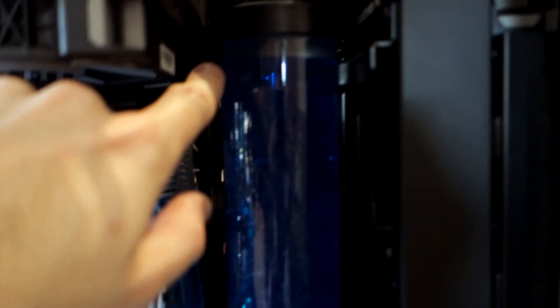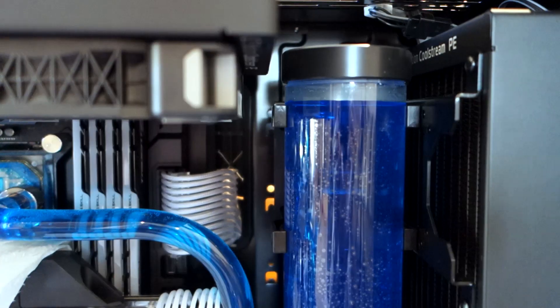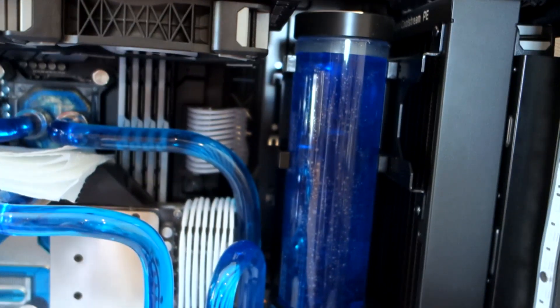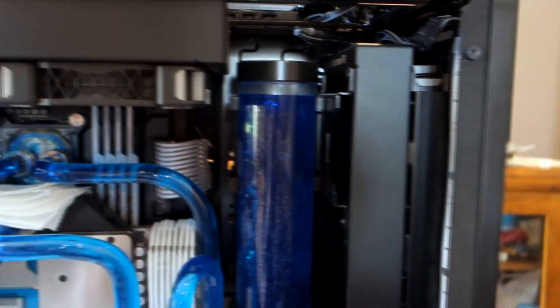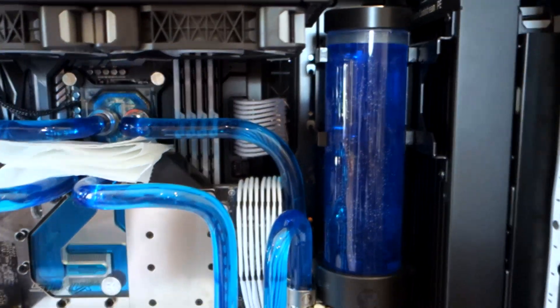We've filled up the system to a reference point just at the side of that clamp there so we can see if the fluid level drops significantly over the next couple of hours while we bleed the system. I've got the fill port open so that the air can escape - obviously we don't want to try and bleed a system with the plug in there because the air has nowhere to escape and it makes it take a lot longer. I'm going to leave a big note on it saying 'do not pick me up until you've put this connector back in.' We're going to let it sit here for the next couple of hours and bleed out completely.